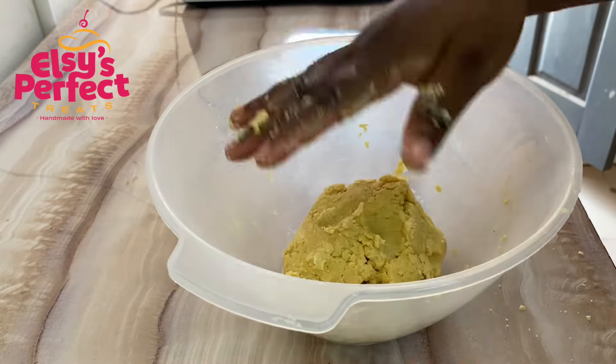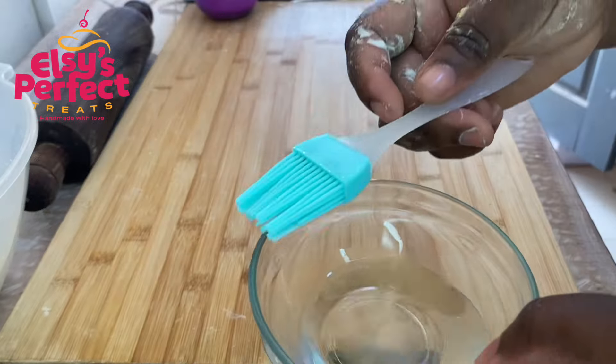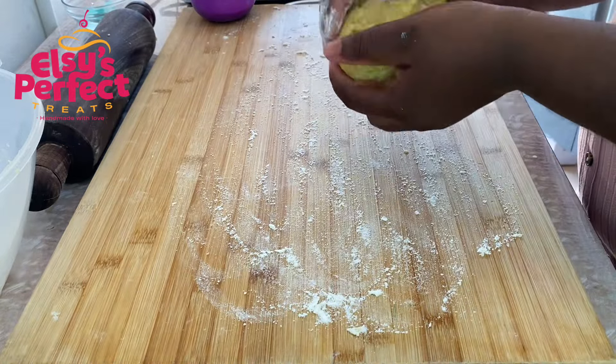Now we can go ahead and roll. We need some flour and some chilled water for sealing the ends. We are going to take the dough and roll it into a rectangle. When rolling, make sure it is not too thick and not too thin.